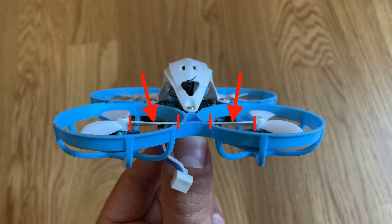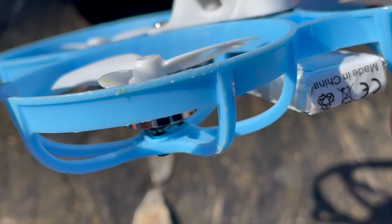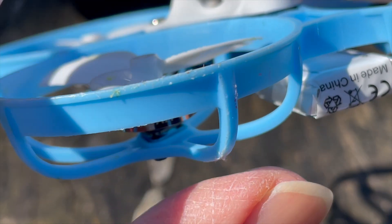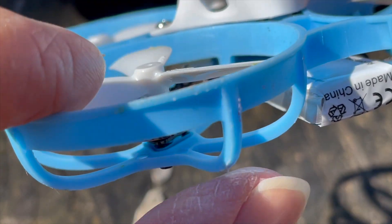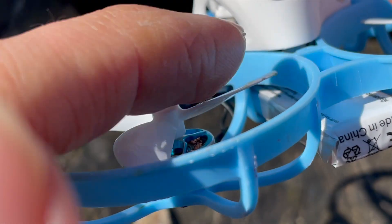Seen from the front and rear, these are the inner propeller blades in the props-out configuration. I then turn the propellers to the same point every time, which I can feel using the grid of the magnets in the motor bell. This way I can often see quickly which blade is bent.